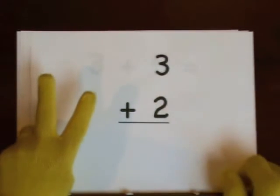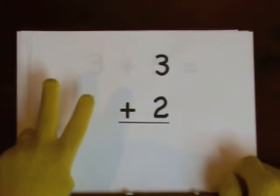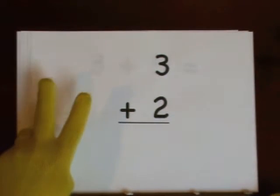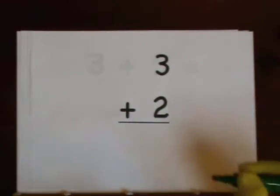One, two, three, four, five. So the answer is five.